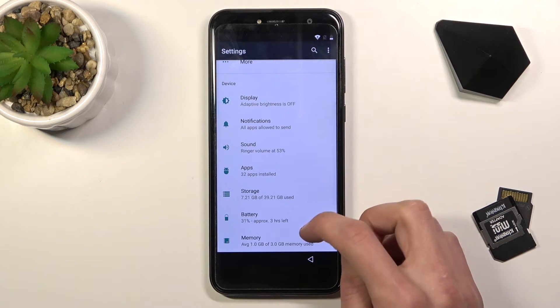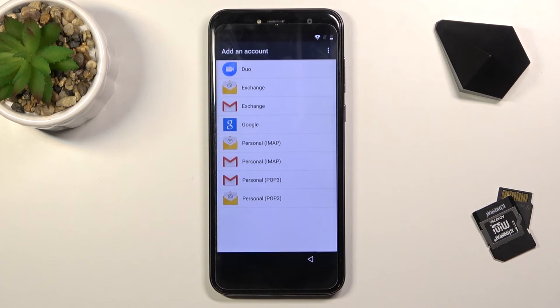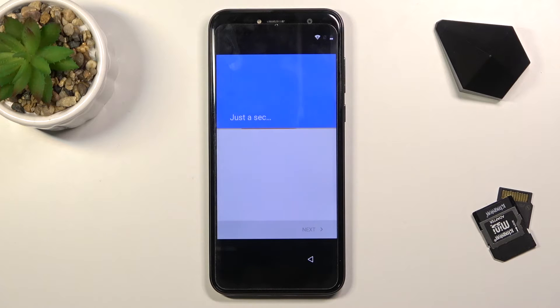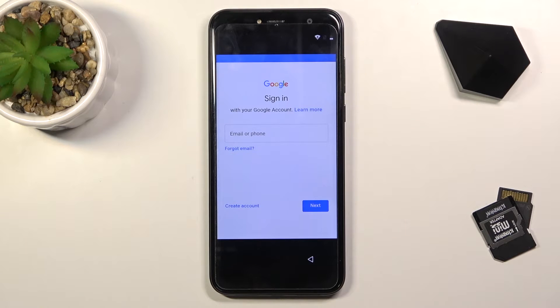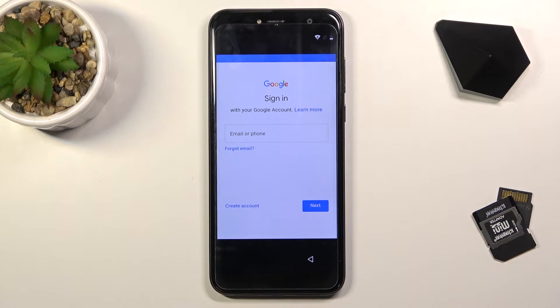Let's scroll down to Accounts, select Add Account, and choose Google. Here we can log in with our Google account. It does give us an option to create an account. Right now the Google login page is being handled by the FRP bypass app we installed. Without that application, Google is not an option here when the device is locked.